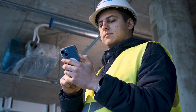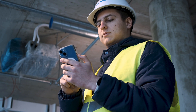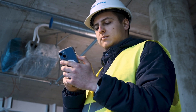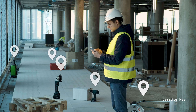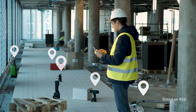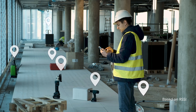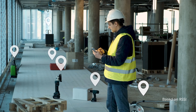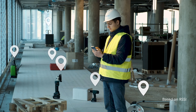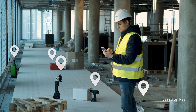What happens next depends on the platform or application that you are using to make it suitable to your use case. Generally speaking, an application shows which tools are nearby and where they are located. This is helpful because it keeps track of where the construction equipment has been and where it was last used, so you can easily find your tools.